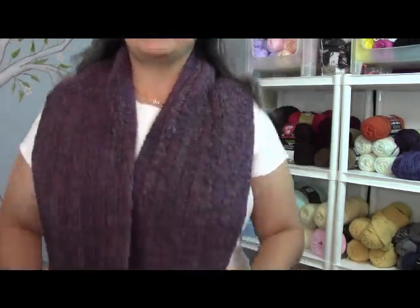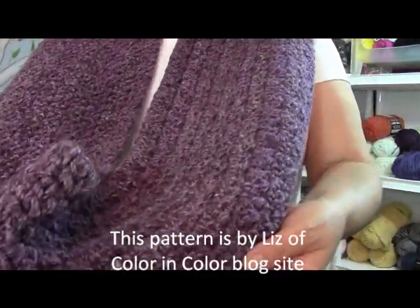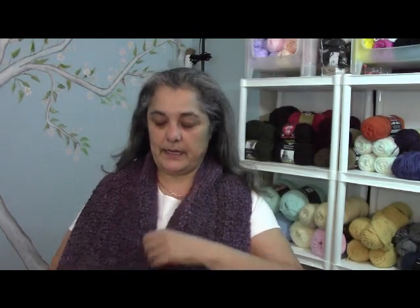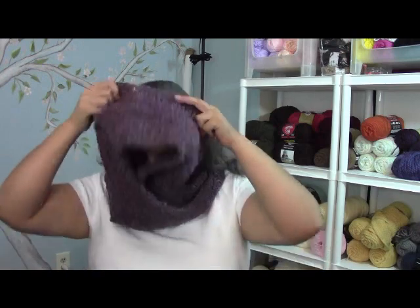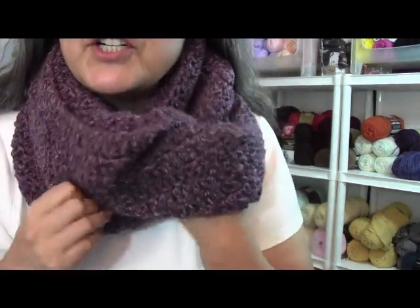Hello everyone, this is Yolanda from the All Crafts channel and today we're going to be learning how to make this. You could wear it like an infinity scarf — it's pretty long. This is not my pattern, I got it off the internet. Or you could turn it around, fold it over, and wear it like a big chunky cowl.